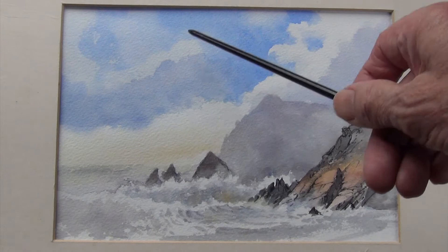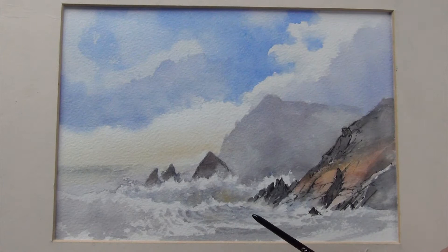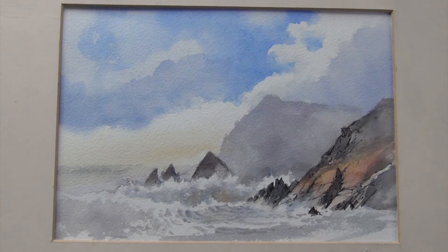All I've done in the studio is added a bit of cobalt blue into the sky to sharpen up the clouds. That's something you can do quite easily with a painting where the sky hasn't quite worked for you. I could have added more gulls and other bits and pieces, but it's only a sketch and I was really most interested in capturing the sense of the movement of the sea and the waves.